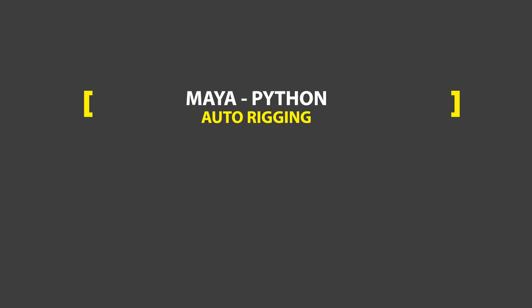Hey guys, welcome back to the second MyPython auto-rigging tutorial. I know it's been a while — the last video was like 3 months ago — but I've been busy. I'm doing my master's degree right now, so I'm doing a lot of reading, typing, and thinking. But now I finally have some time to continue with this video series, so here it is.